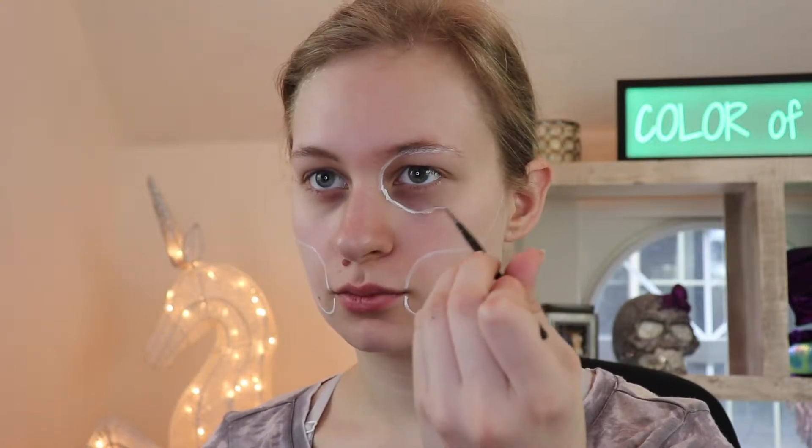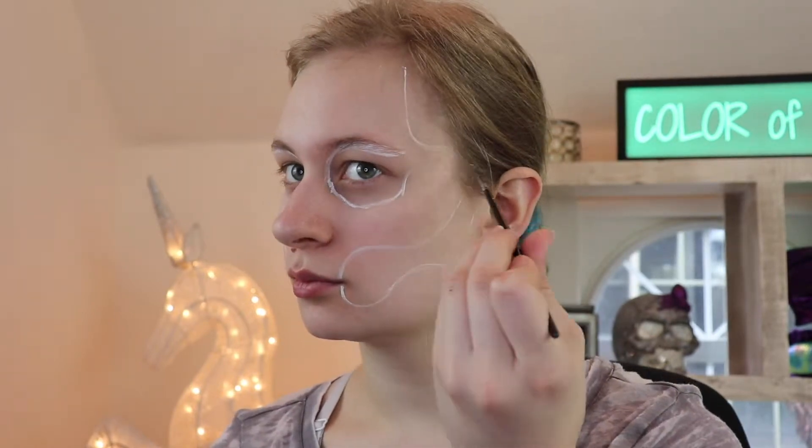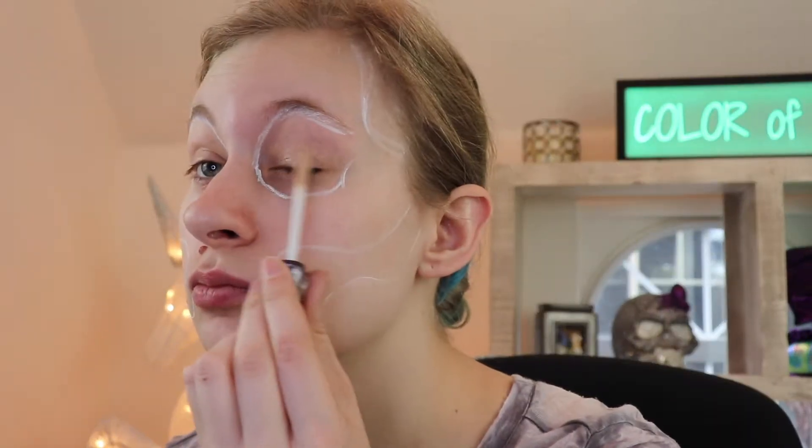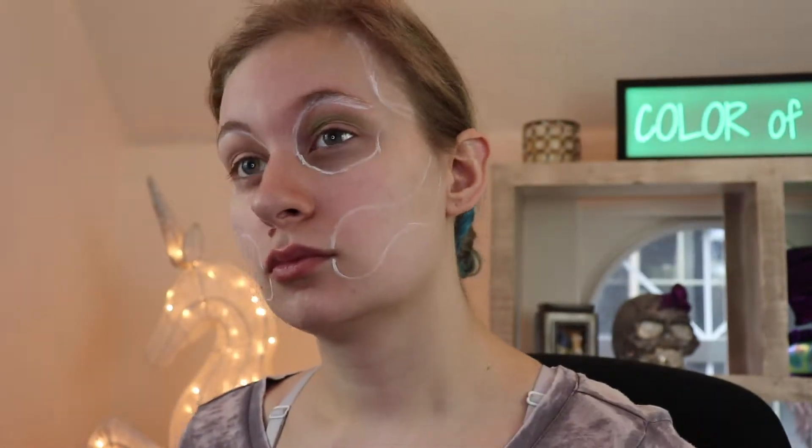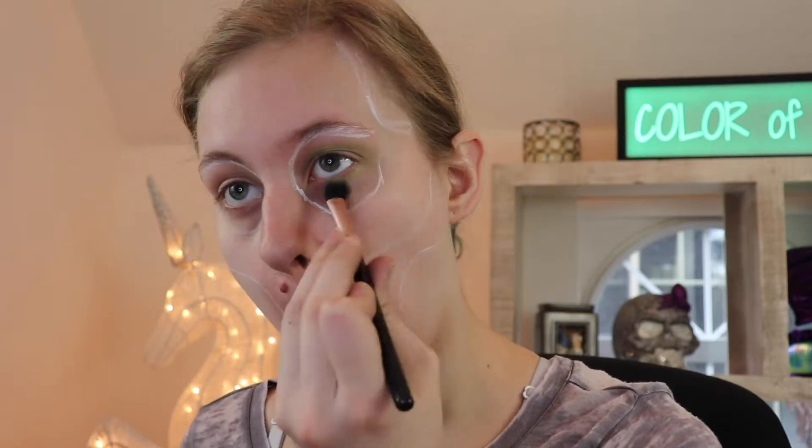Our first step, as always, is to sketch out the skull features. Then prime your eyeballs. I took the lightest green I could find and just went ham with it — I slapped it all over my eyelid. Don't be afraid to be aggressive with it.